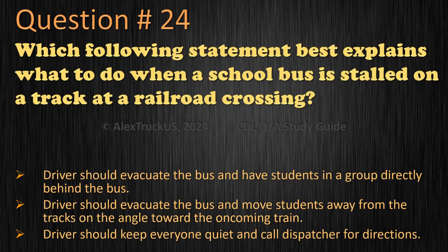Question 24: Which following statement best explains what to do when a school bus is stalled on a track at a railroad crossing? Driver should evacuate the bus and have students in a group directly behind the bus. Driver should evacuate the bus and move students away from the tracks at an angle toward the oncoming train. Driver should keep everyone quiet and call dispatcher for directions. The correct answer is: driver should evacuate the bus and move students away from the tracks at an angle toward the oncoming train.